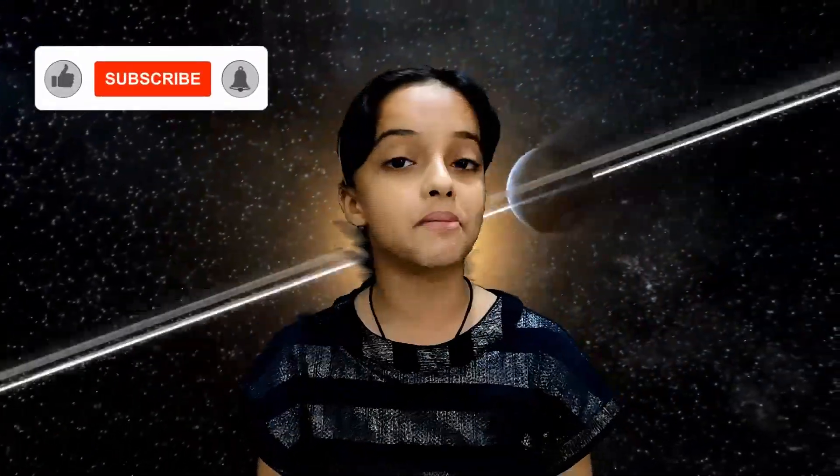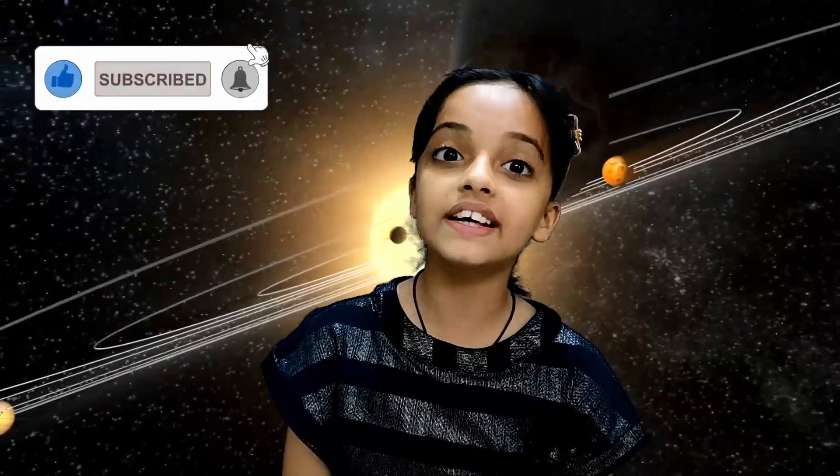Hello friends, welcome to my channel. Today we are making a 3D model of the solar system with the help of paper, cardboards, paints, etc. If you like my video, please like, share and subscribe to my channel. Click the bell icon for my latest notifications. So let's start to make this project.